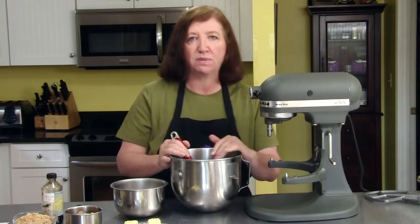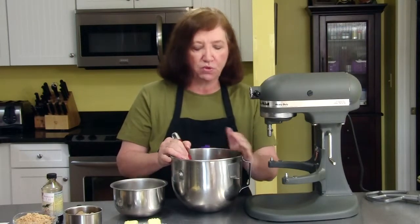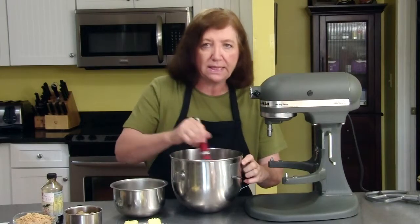In my bowl I have two cups of quick or rolled oats, one and a quarter cups of flour, and a teaspoon of baking powder. And I've just mixed it together.